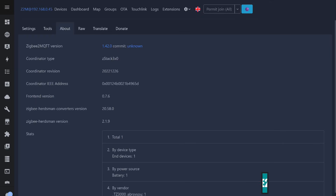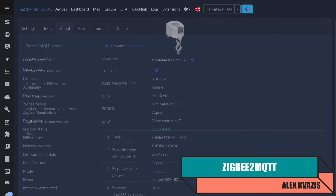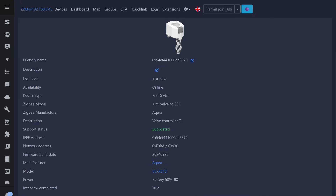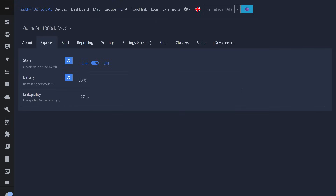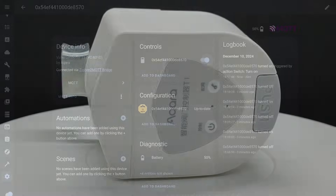Lastly, let's check operation with Zigbee2MQTT. The current system version at the time of testing is 1.42.0. Native support is available — the device was correctly identified, although the model number matches the global version. The actuator is a battery-powered end device. On the device page there's a state switch, battery level (also displayed as 50%), and signal quality. Everything works correctly — both sending commands and updating status during manual opening or closing. These entities, along with the firmware version, also appear in Home Assistant through the MQTT integration, the same as in ZHA except for the identification button.